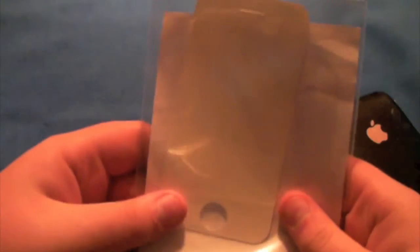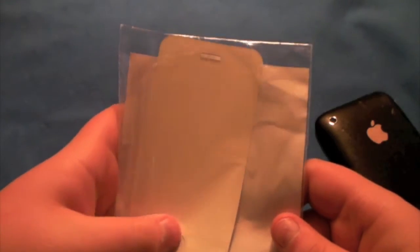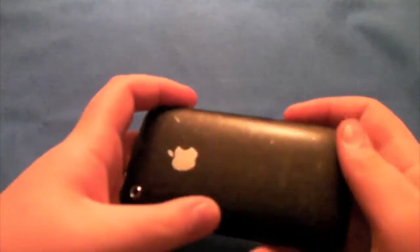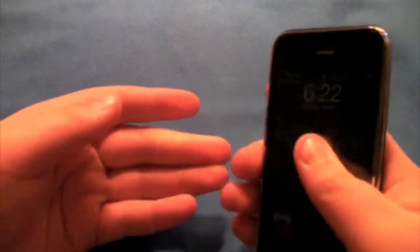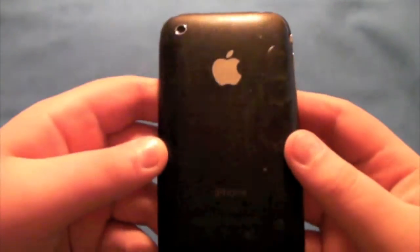Here is the bag with the screen protector, which I haven't used yet and probably won't need. I've got it all on my iPhone right now. Probably one of the easiest skins to apply — I like the look of it a lot better and it does grip a lot better when it's in your hand.